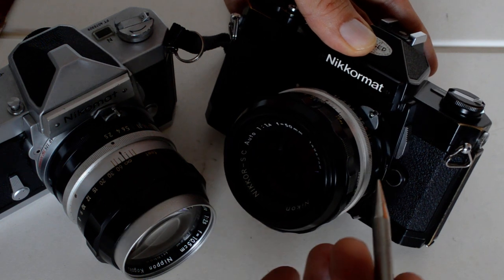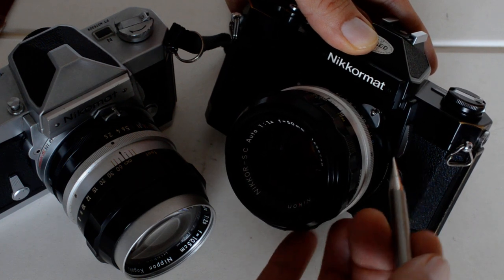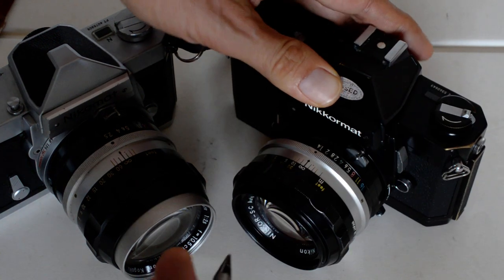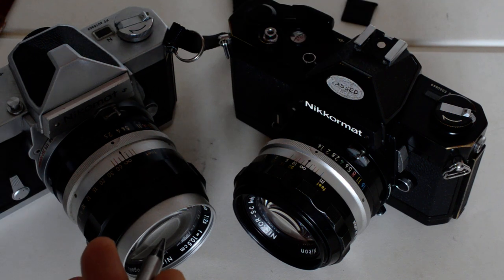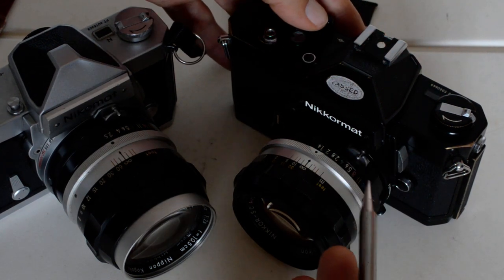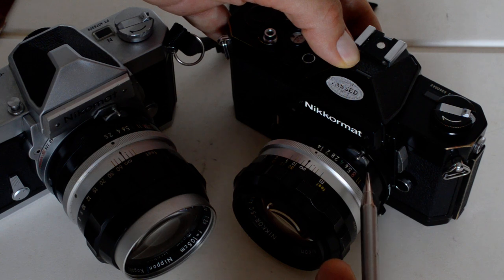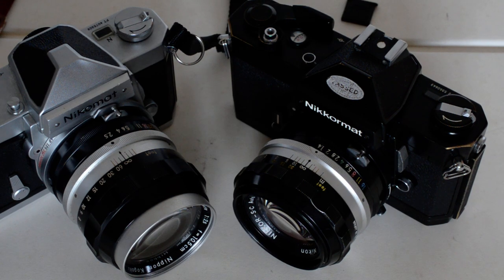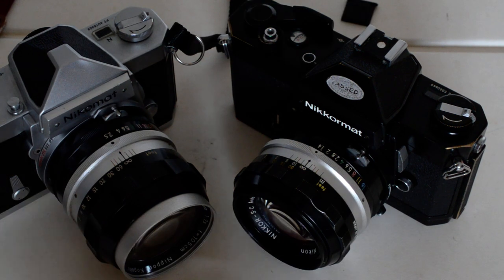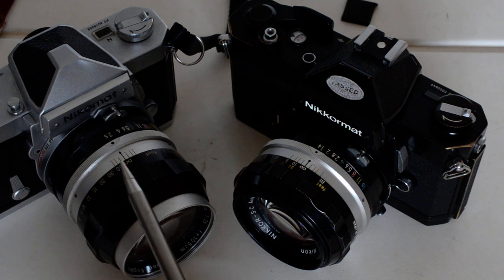I did a separate video on lens compatibility where I talked about the tab and the pin. Older pre-AI lenses cannot be mounted on a post-1977 Nikon without modification, with the exception of a few cameras that had a retractable AI tab. The Nikromat FT2 and the FT3 are identical except for the meter coupling method. The FT2, in my opinion, is the better choice because of its ability to accept and meter at full aperture with pre-AI lenses, which sell for a discount compared to AI lenses.